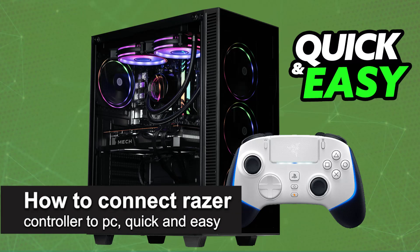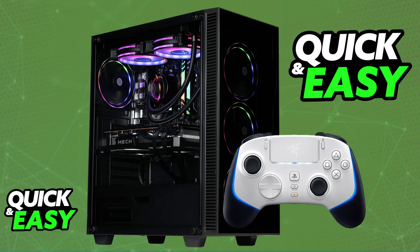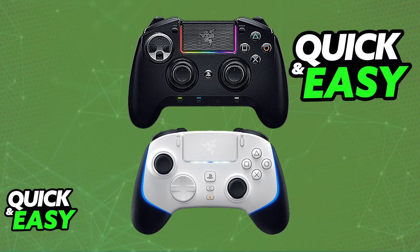In this video I'm going to teach you how to connect a Razer controller to PC. I'm going to show you how to set up and use any Razer controller on your PC. For this video specifically I'm going to be showing you the example with the new Wolverine V2 Pro, however as long as you have any controller compatible with your PC, you will generally be able to follow the same steps.